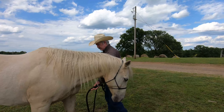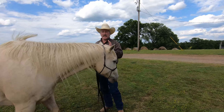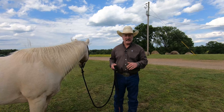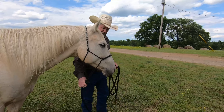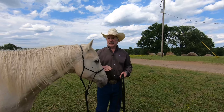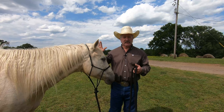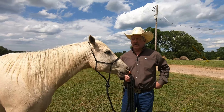You're just going to ask and release — bump and release, bump and release. When I ask him and he moves his feet backwards, I release. That's not going to get him frightened or scared, where he throws his head up. On your vertical flexion, if you've already done this with your horse, he's going to be comfortable lowering his head, keeping him in a relaxed position. It also gets his mind off everything else going on — his mind is more focused on you.